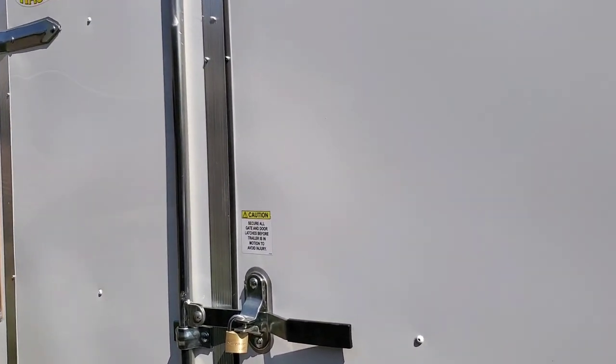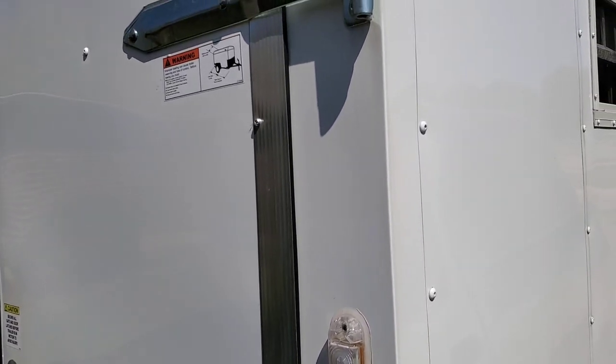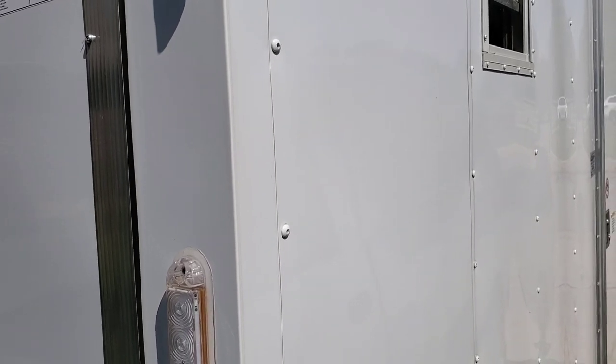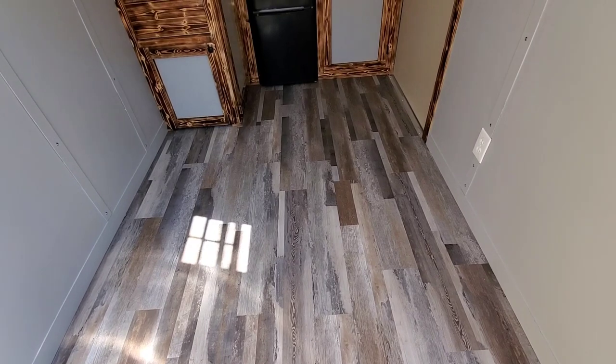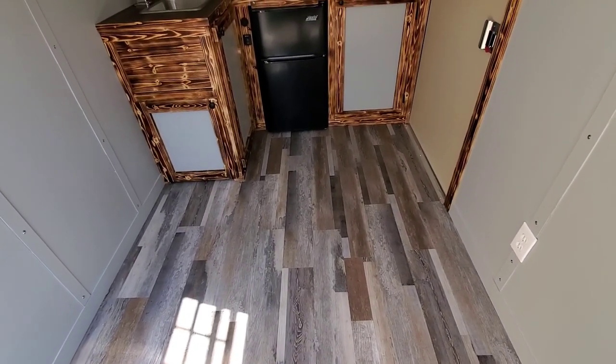As we shoot down the passenger side, you'll see another window and a 36-inch RV door. The flooring is a vinyl plank flooring, which is waterproof — pretty much scuffproof. I should know because I've dropped enough stuff on it.